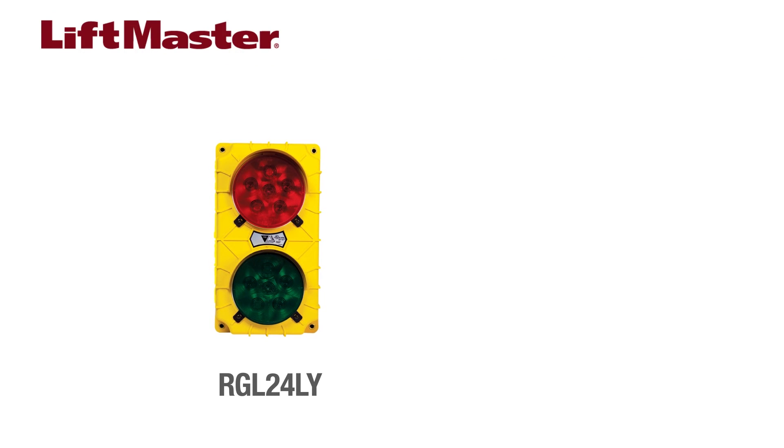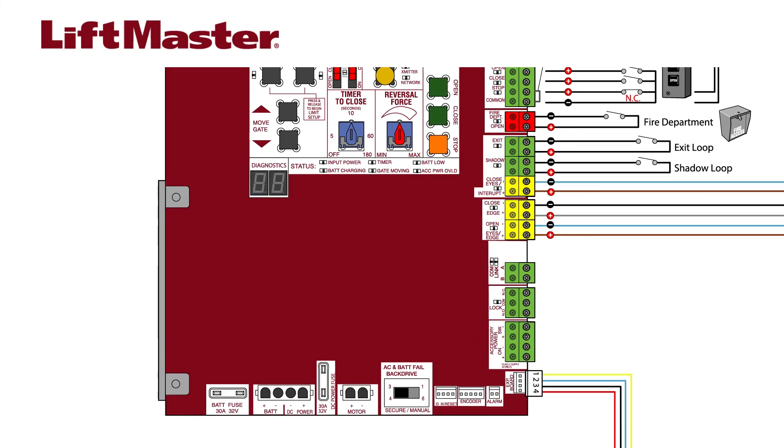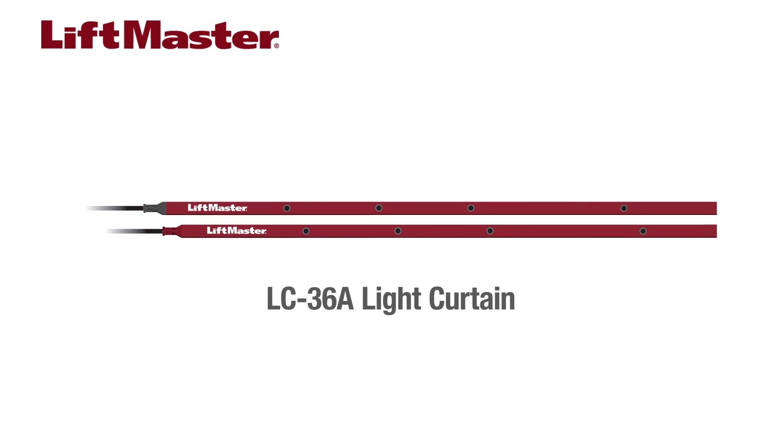A popular accessory is the red-green traffic light, model number RGL24LY, and our newest model, the RGLCTL. It can be used to signal vehicles that the entrance is clear to pass. The light is directly powered from the main control board. The AUX1 and AUX2 switches on the expansion board are used to configure the behavior of the light. This unit will run when the operator is on battery backup power. The LC36A light curtain can be added for supplemental protection on sites where tall vehicles may be present.